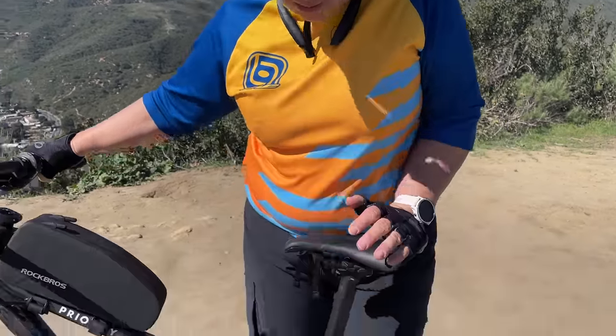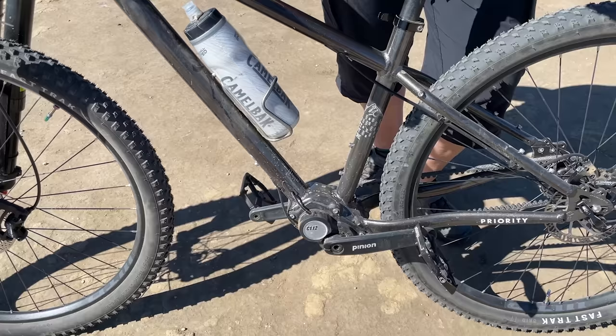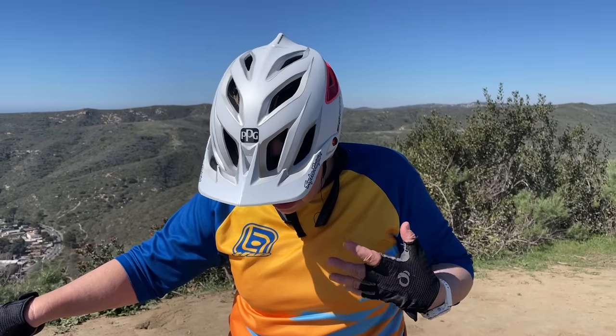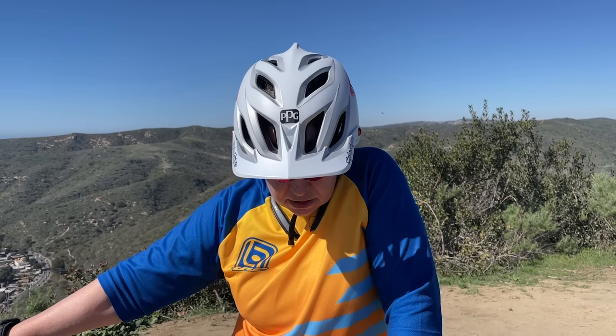What I love most, of course, is the drivetrain — the Pinion sealed gearbox and the Gates belt drive. There were zero issues. No derailleur problems because I don't have a derailleur; no cassette issues because I don't have a cassette. When it started squeaking from dust, I'd squirt it with a water bottle and any sounds would go away. I absolutely love this bike — my favorite thing is just how solidly sound it was built. I just turned 60 and I'm looking forward to many years traveling the world on this bike.